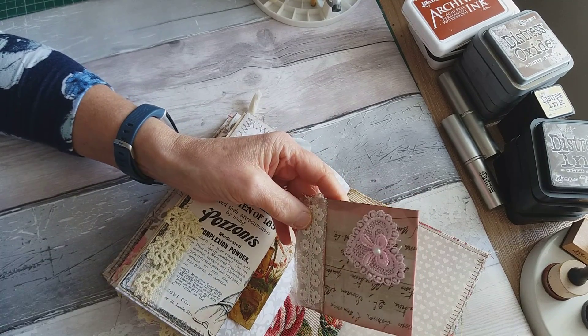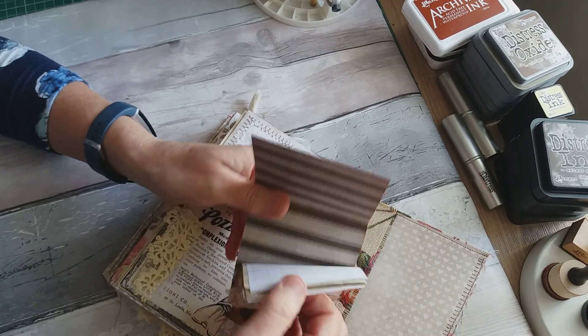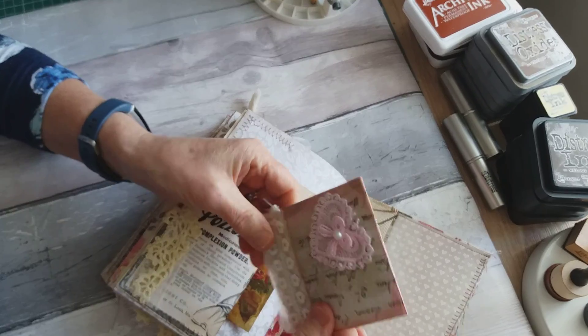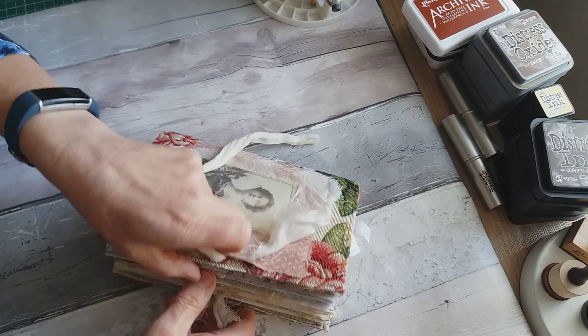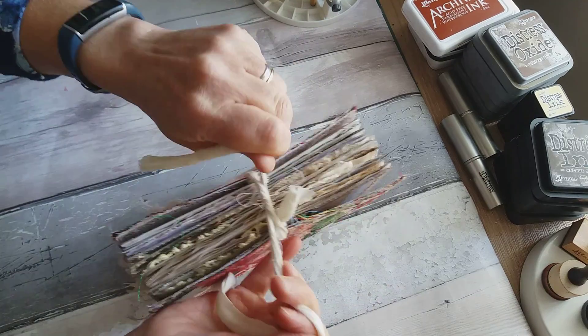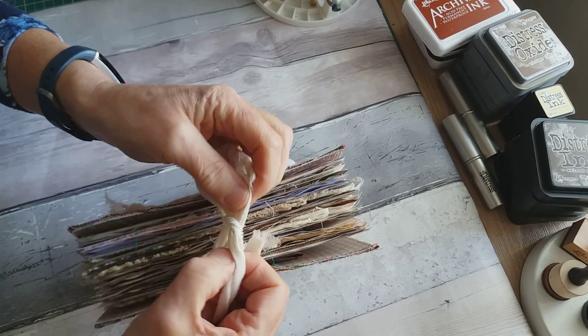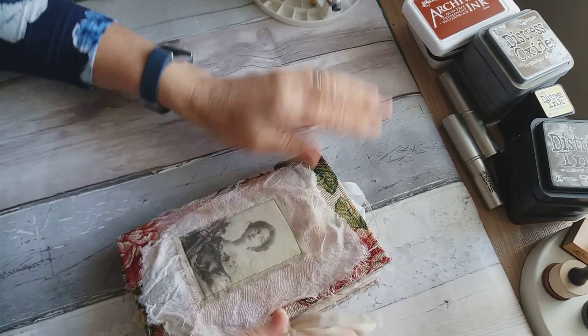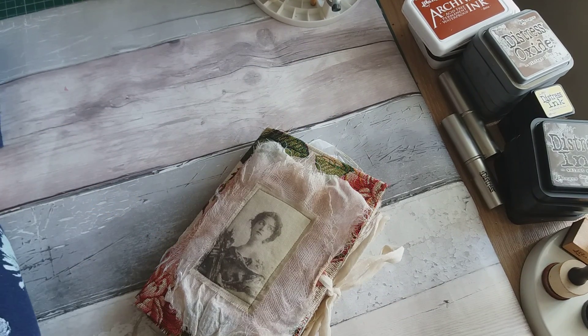I've also got these little matchbook notebooks I'd already made — this is one I had available and I thought it went quite nicely in there with the vintage ladies theme. That's the back, and it just ties with these two pieces. So that's going to be my entry for this swap, which I think is due around the 12th of April. I'll get it done in advance because I've got busy times coming up. So that's my vintage ladies journal for the swap on Facebook's Junk Journal Junkies — thanks for watching and I'll see you all again soon, bye!